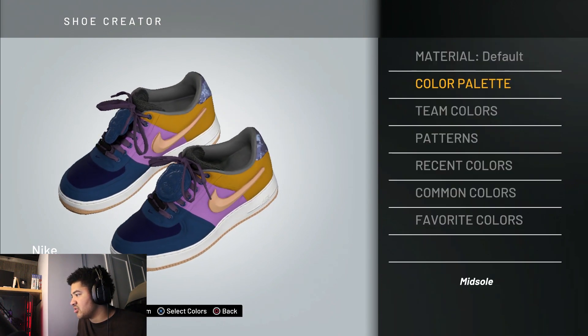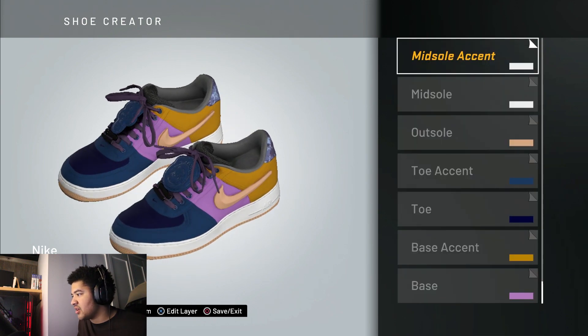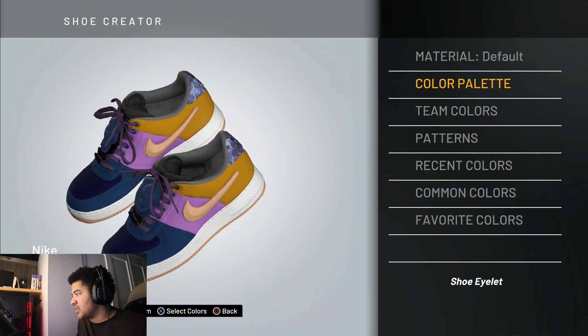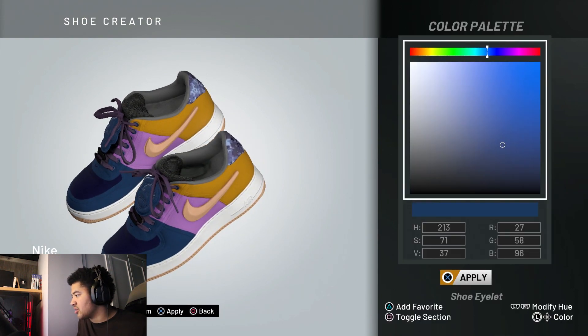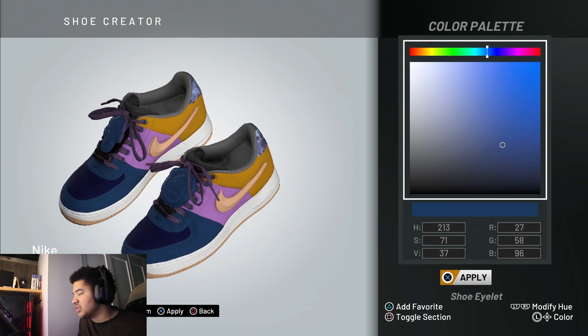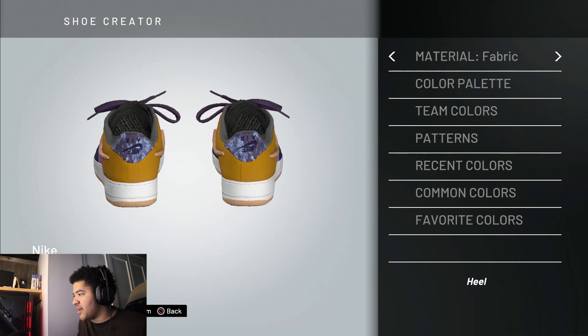Go up to the midsole — it's just white, not hard to figure out. The midsole accent is the same, just white. For the shoe eyelet, go to the color palette — it's the same as the toe box, so just copy that one over. It'll come up in your recent colors. Then go to the heel.